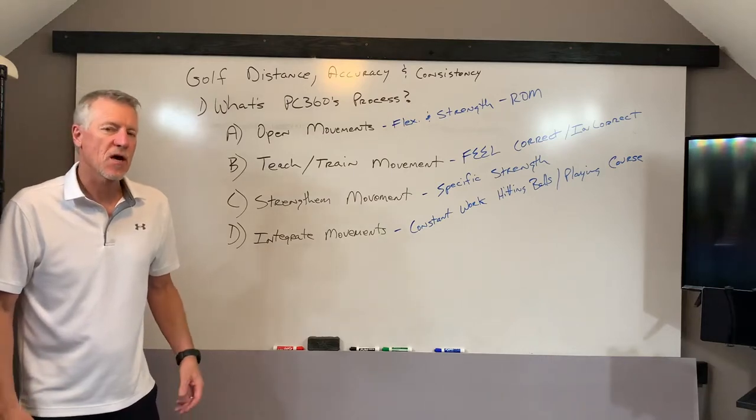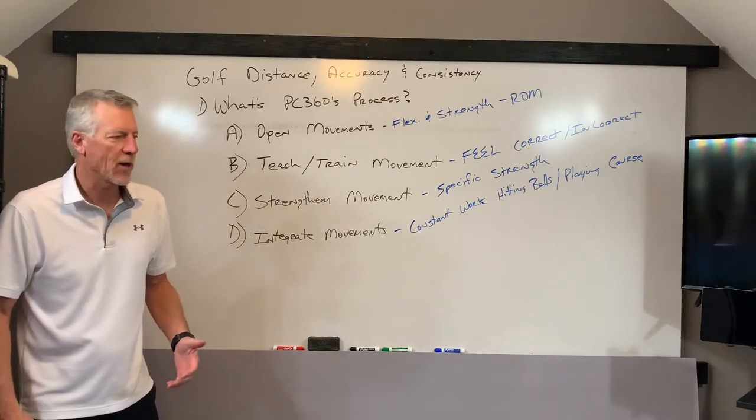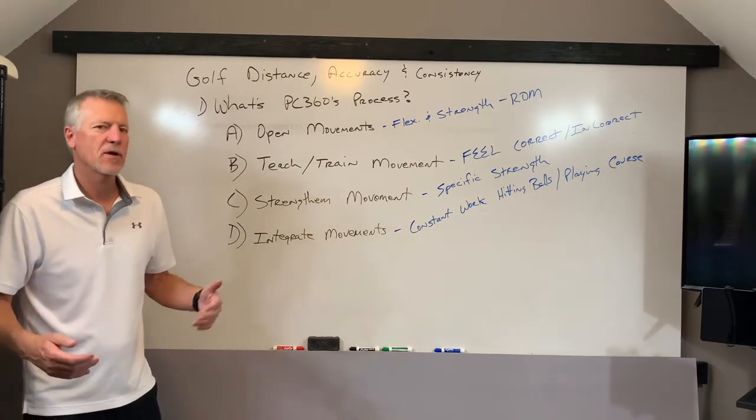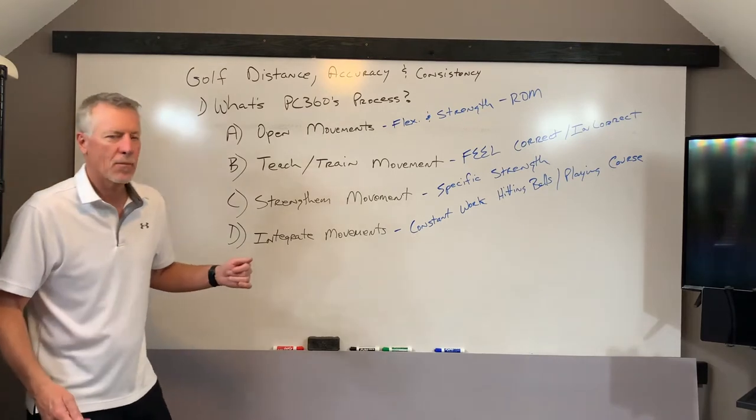Hey, Billy with PowerCore360, talking about effortless power in the golf swing. Some people have been asking what's our process, what's our methodology? And I'm going to give it to you in four quick bullet points.